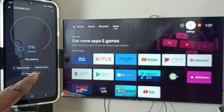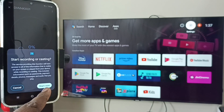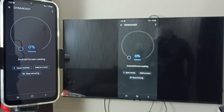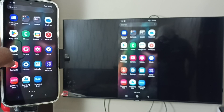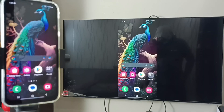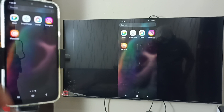Tap on 'Cast My Screen', then tap on 'Cast Screen'. Tap on 'Start Now'. The screen mirroring will begin and you can see it on both the mobile phone and TV.